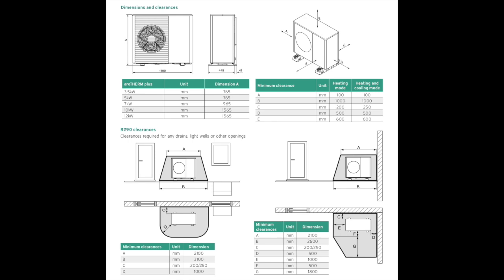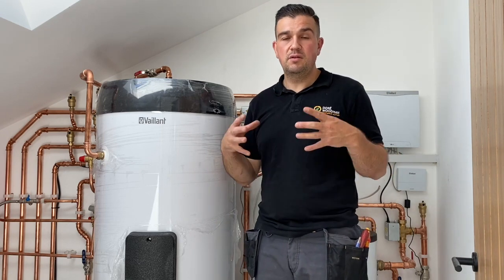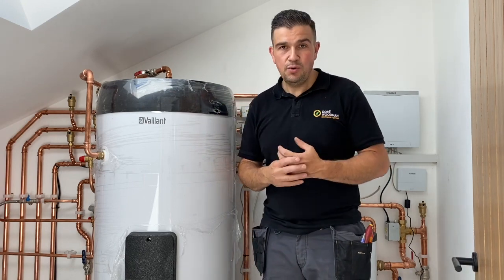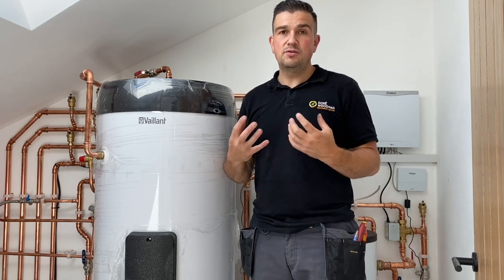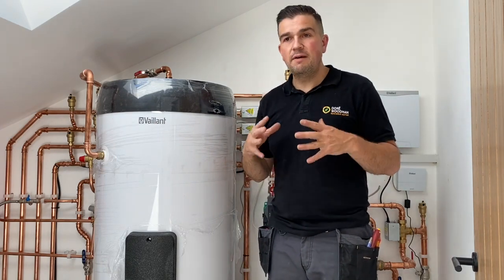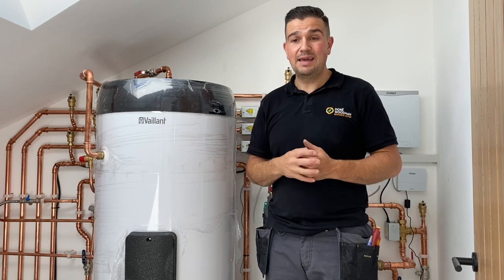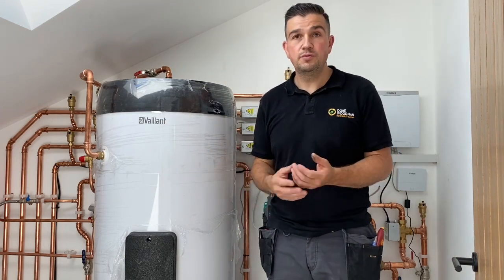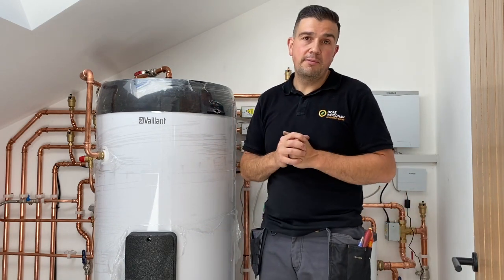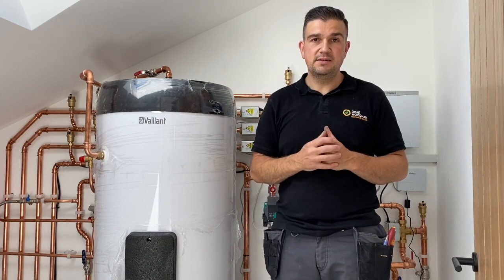The refrigerant used in the Valent Aerotherm Plus is R290, which is propane — a flammable, explosive liquid. It's a double-cased system with many safety vessels and devices attached to minimise any risk, such as a refrigerant leak. Being propane, it's heavier than air and drops to the ground, so the unit has to be away from doors and windows to prevent it seeping indoors. There are clear parameters we work within to make it very safe for the homeowner, and these are a required part of any installation.